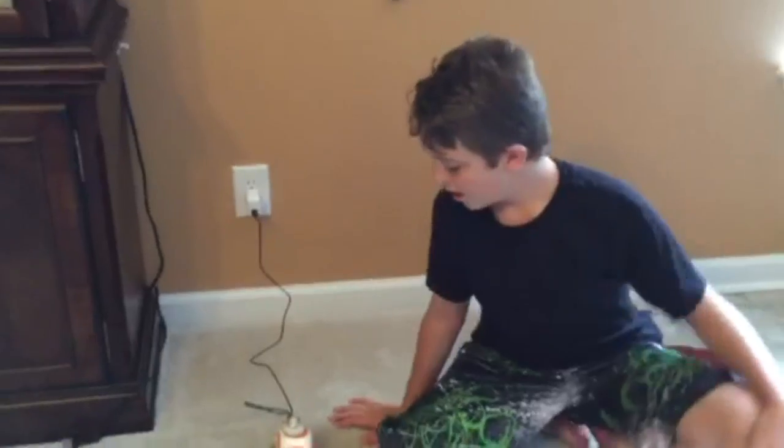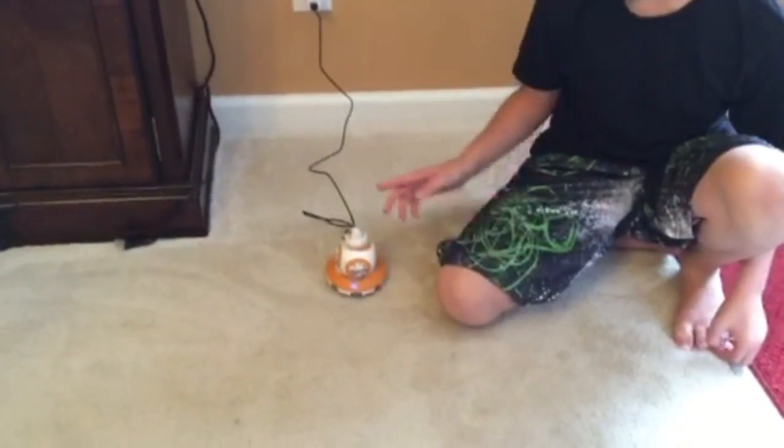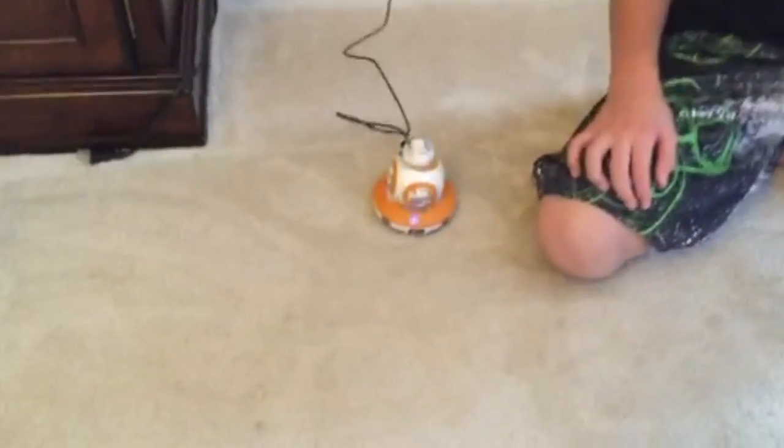I guess we'll come back to show you how he works. Immediately when you plug in the BB-8, he comes to life — he will flash some lights and start looking at you.